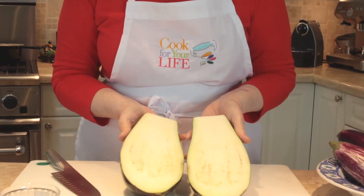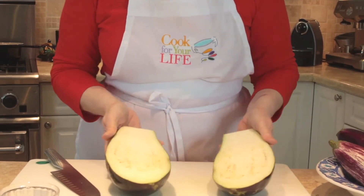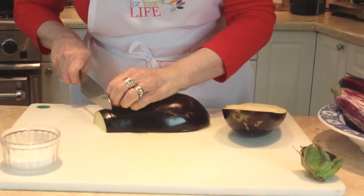Eggplant should be firm — it shouldn't be wrinkly, it shouldn't be soft. This is a really beautiful one. You can see it's all beautiful and white on the inside.